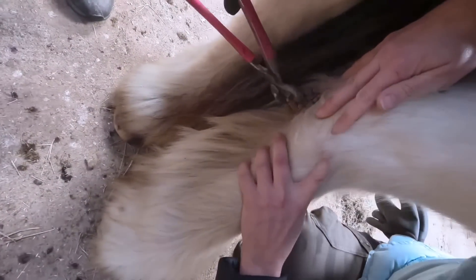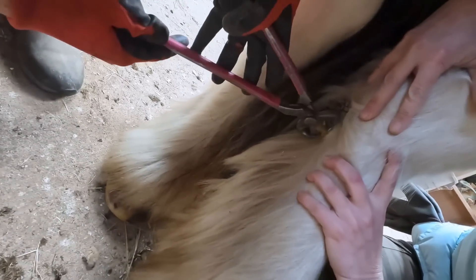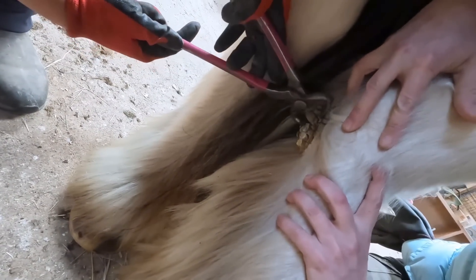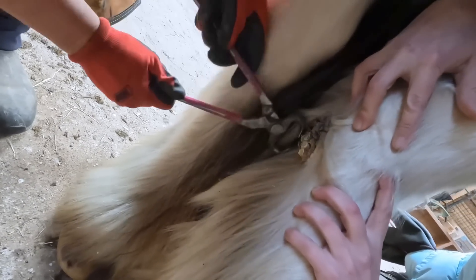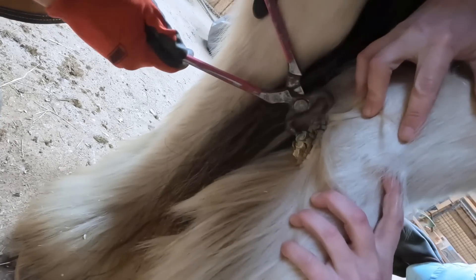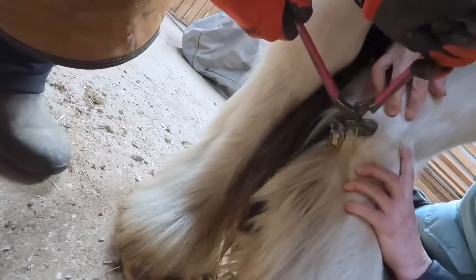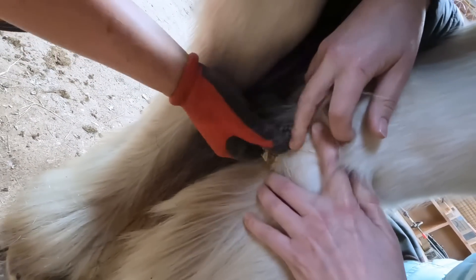This is a chestnut — it's on the inside of the hock on the hind legs, and on the inside of the knee on the front legs. On this horse it's not one solid structure; it's all these little pieces curling and growing in different directions. I'm carefully removing all of them and being mindful not to get too close to the skin, because if you get too close you can cut too deep and make the horse bleed.